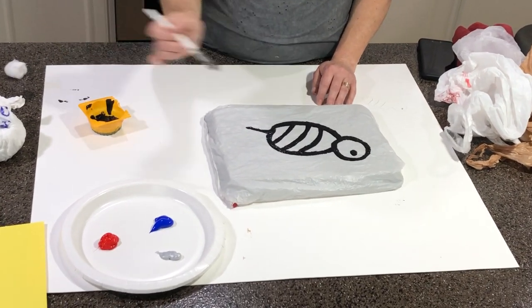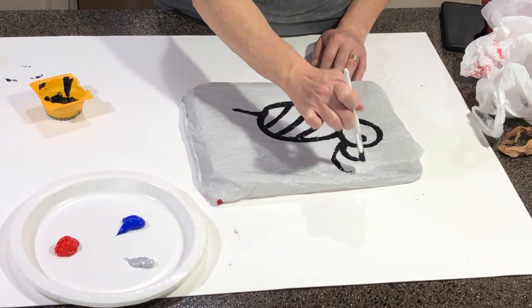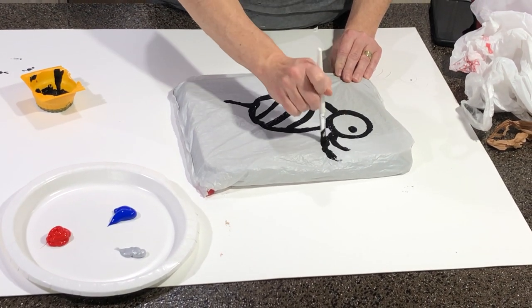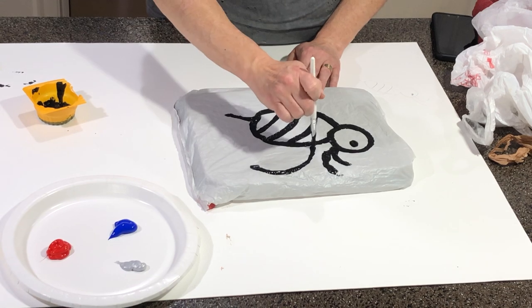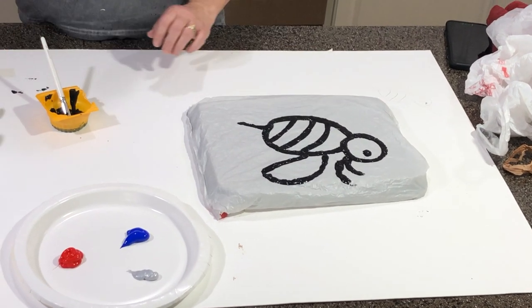And then we're going to put a little eye - I think I'm just going to add one eye today. And we're going to do his antenna. If you go off the edge, it might miss your paper, so we want to be careful with that. Lots of paint. And then he needs his wings so that he can fly from flower to flower, so we're going to put a nice thick amount of paint for his wing.